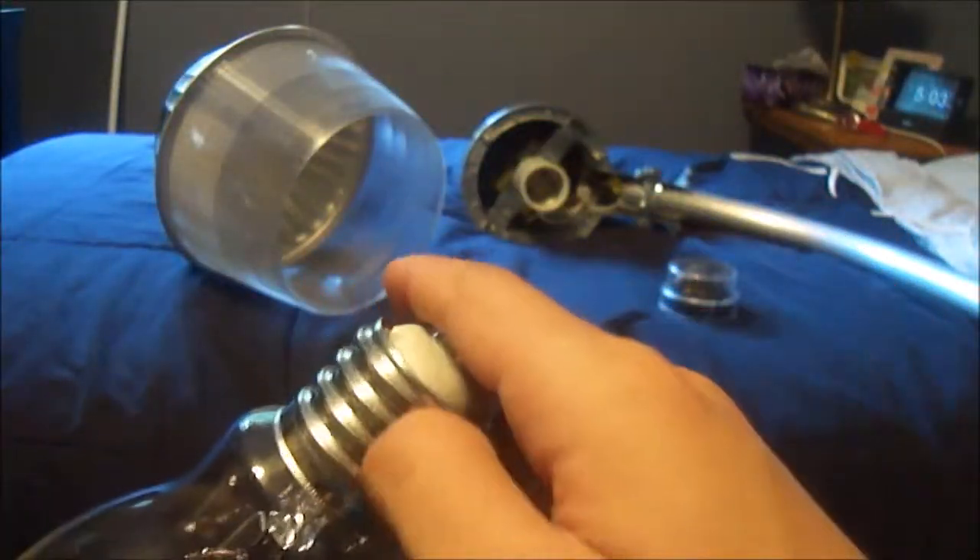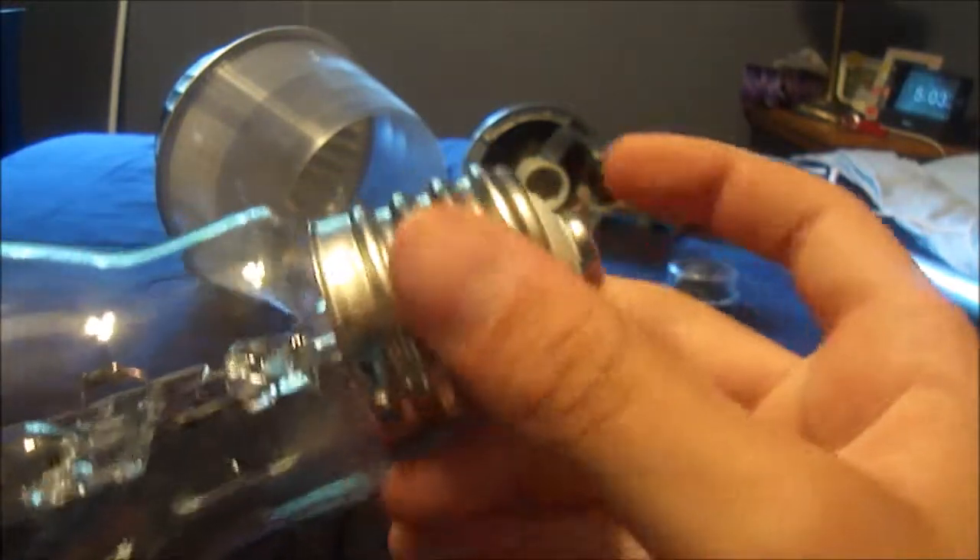It also has a silver base and a ceramic insulator. This right here is the etch — a little sticker you can't really erase — that tells you basic information about the light. It says Mercury Vapor, MV is Mercury Vapor, 175 Watt, and made by Globe. Pretty cool light bulb.